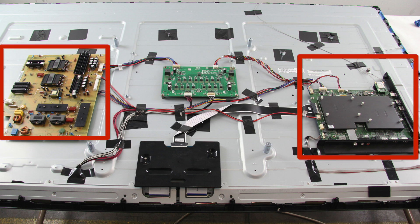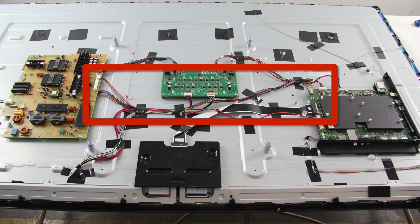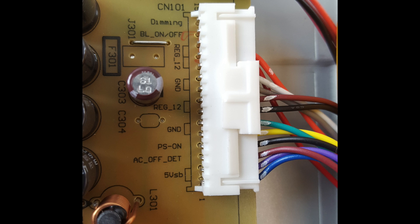Be sure the TV is unplugged. After removing the back cover, identify the power supply board and the main board. Then find the cable that connects the main board to the power supply. Where that cable connects to the power supply, look for the standby voltage pin. It could be labeled as STBY, SB, or something else.